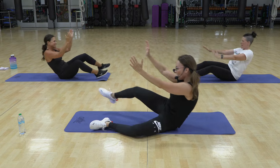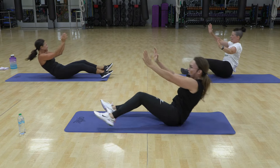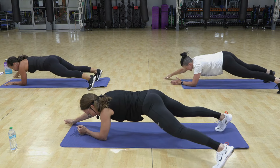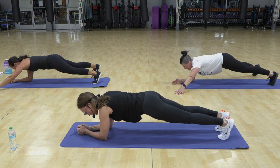Nine, we have 12 total. Ten, yes. One. Now if you're modifying, you're going to give me just a straight leg plank.